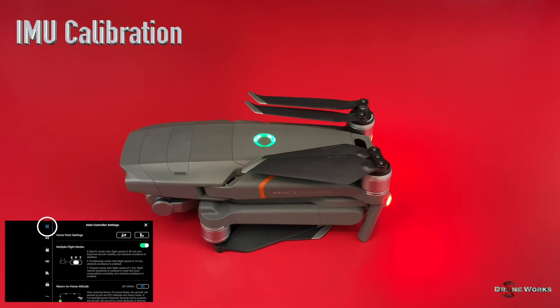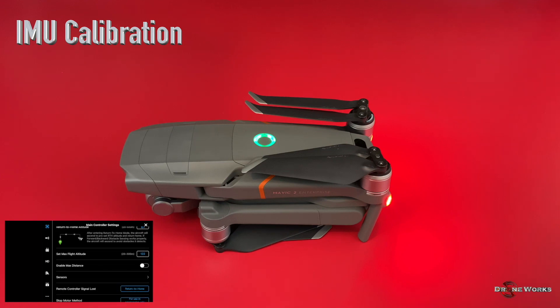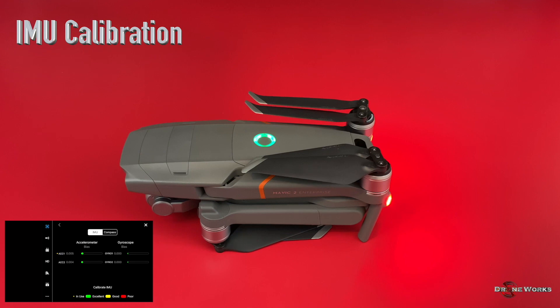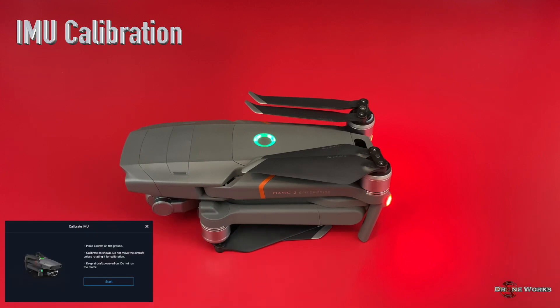Click the top icon. Scroll down and click Sensors. Click Calibrate IMU. When you're ready to start the IMU calibration, click Start.